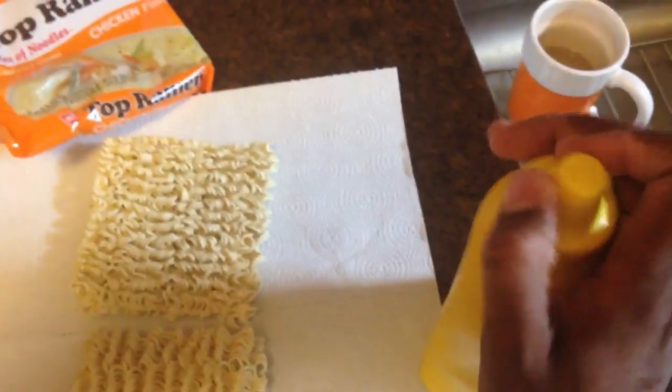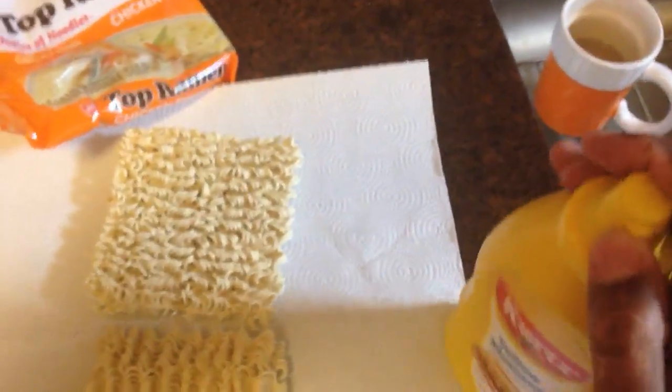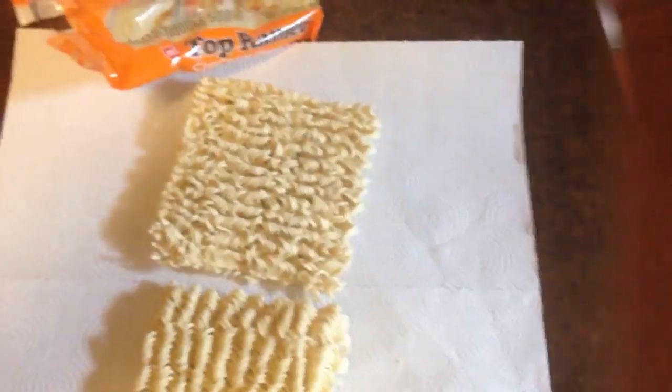Look at that. So let's make our Ghetto Turkey and Cheese. You need some mustard. I like to put the mustard on first because I like mustard. Alright, so you got some mustard.